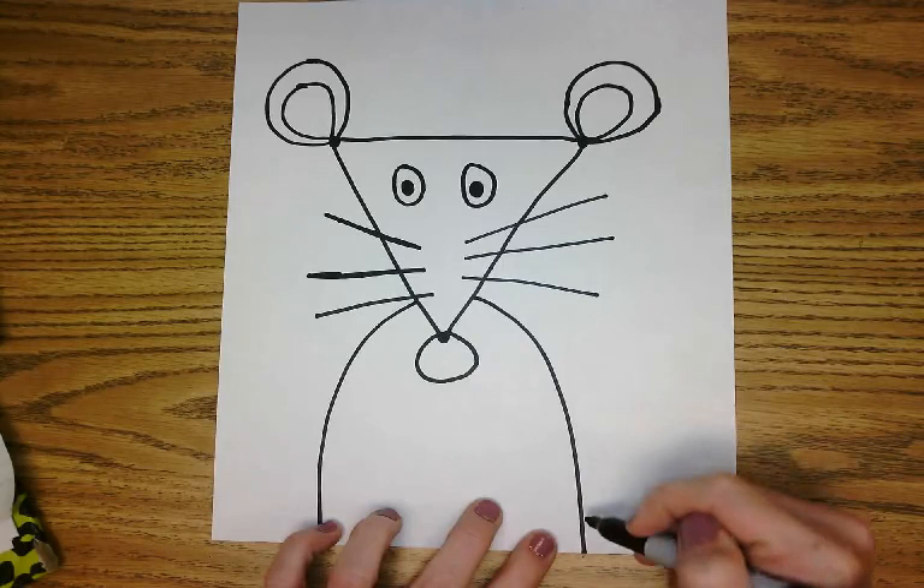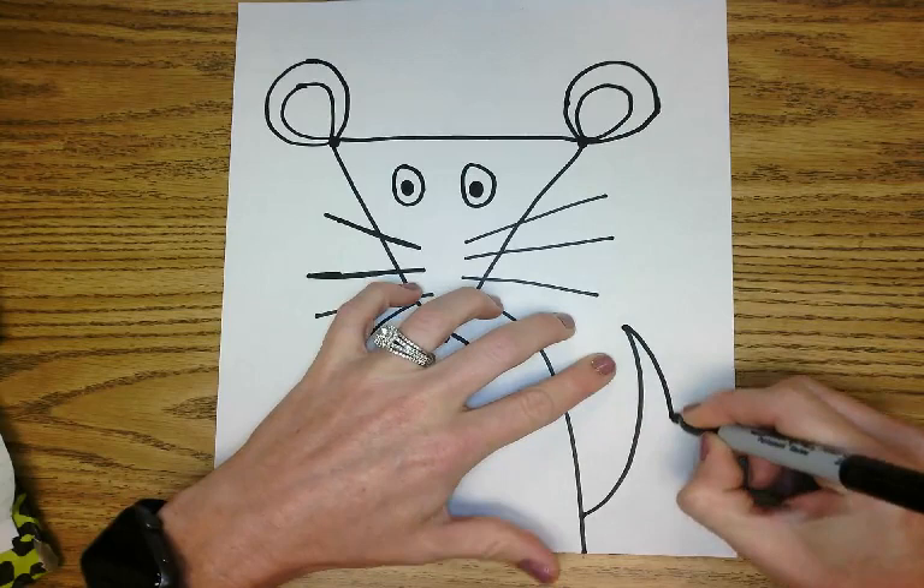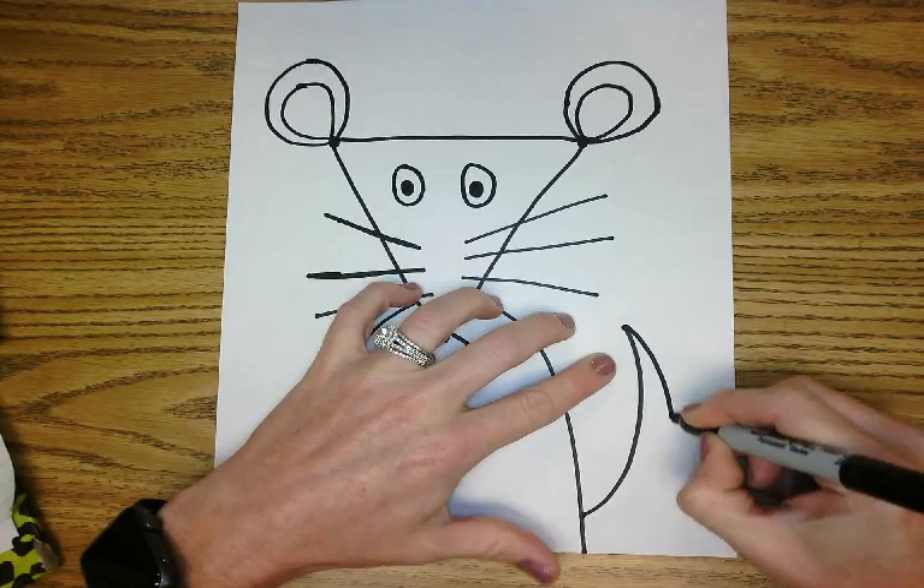And since this character is a mouse, we're going to add a little tail. So start right about here — you're going to do a swoop up, and keep it a pointy edge right there, and swoop back down. And now we have our tail.